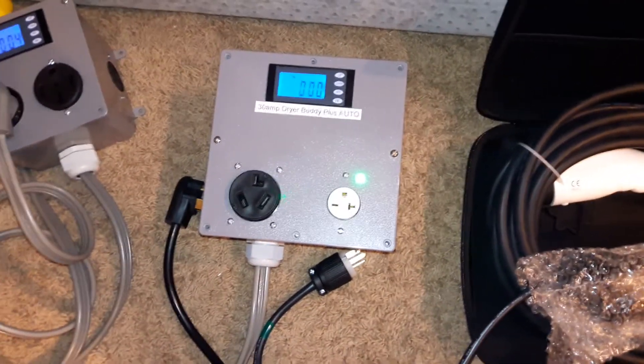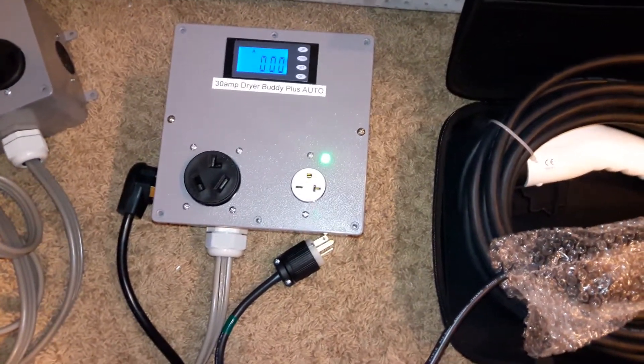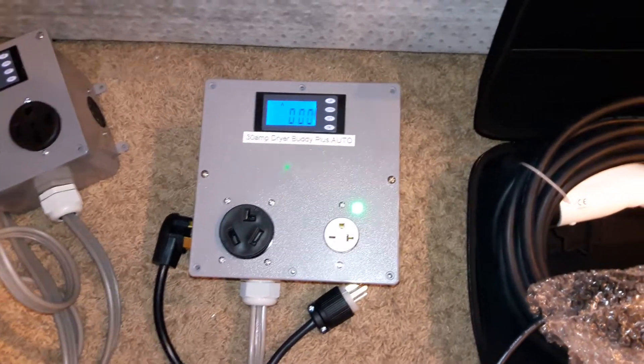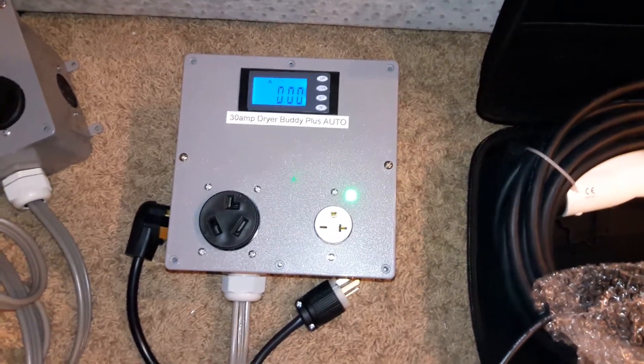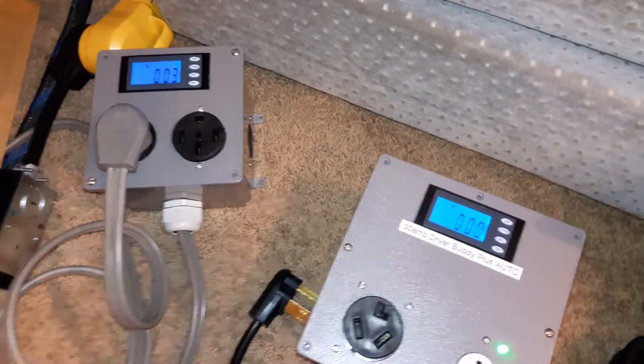Welcome to another video demonstration for BSA Electronics. Today we're going to take a look at my 30 amp Dryer Body Plus Auto. This particular unit is a model number 12, which means it has a 1030 plug, one 1030 outlet, and one 620 outlet. It was also custom built with a larger case — normally it comes in a smaller size case.